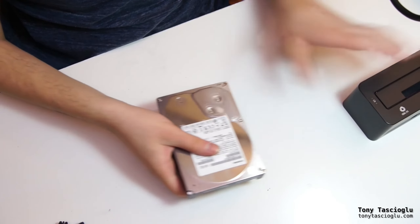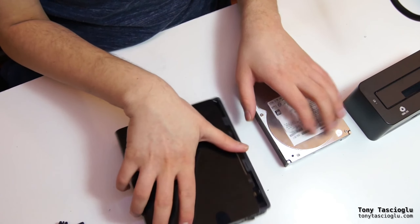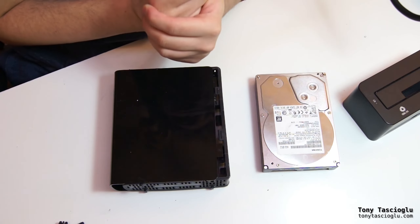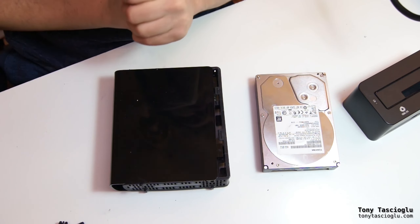And that's how you can easily shuck a drive out of a WD MyBook. This exact same enclosure design is also used on WD Elements, WD EasyStores, and a couple of their other product lines. Thank you for watching, I hope this helped.